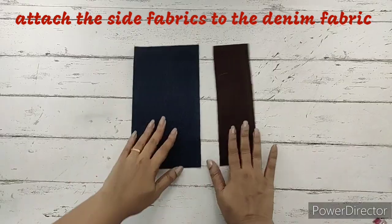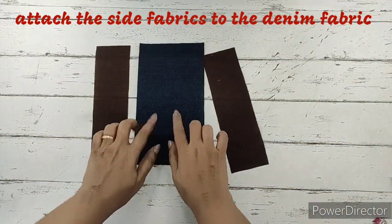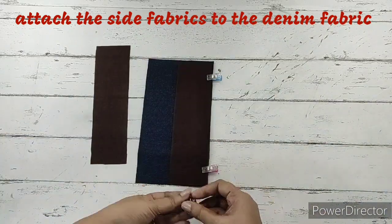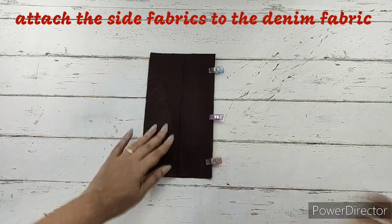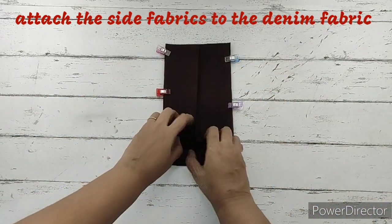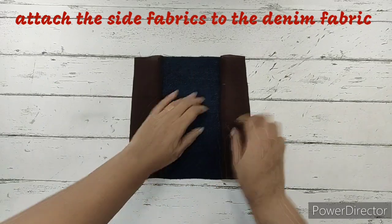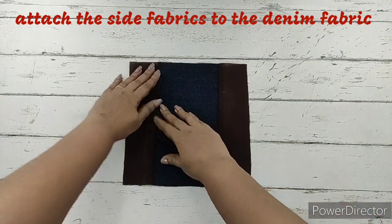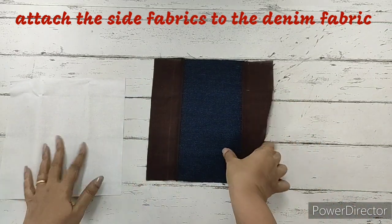First, we'll prepare the main fabric. We've taken the denim fabric right side facing up, and we'll place the two main fabrics right beside it with the right side facing down — so right sides will be together of the denim and main fabric. We'll clip them, and do that for the other side also. We need to make a simple straight stitch on both sides. The straight stitch is done, which opens the side flap. The seams will be pressed out towards the fabric, not the denim. We'll make a top stitch — the main fabric and top stitch are both done.